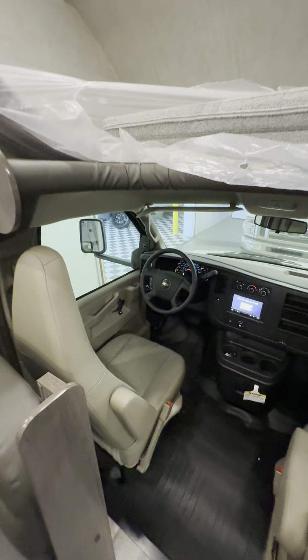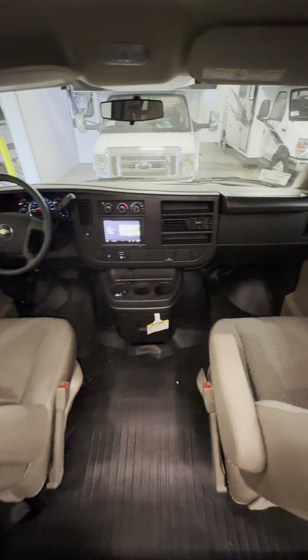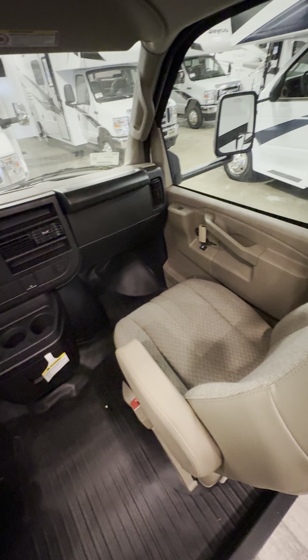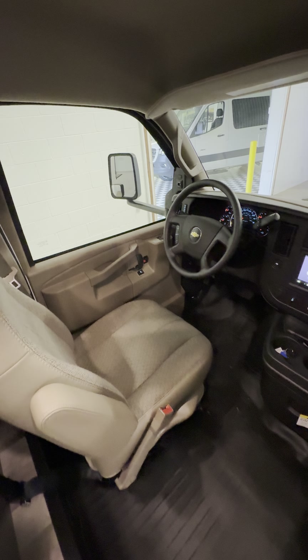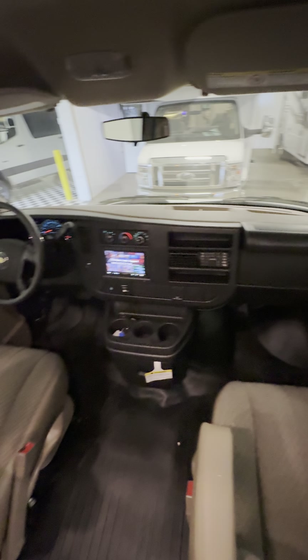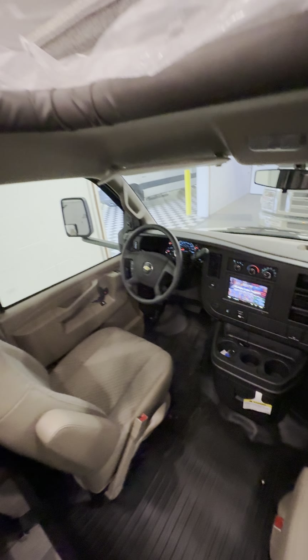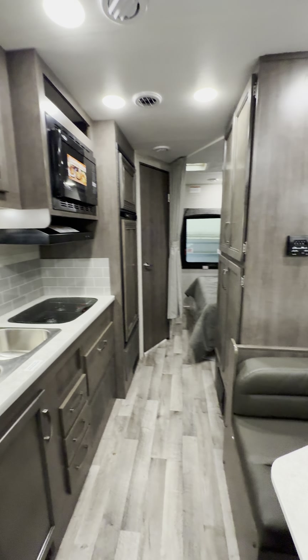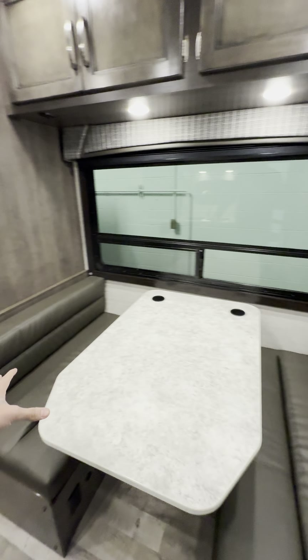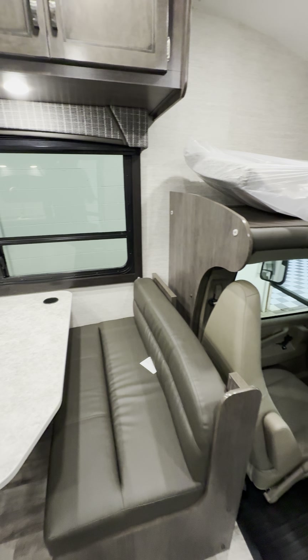Motorhomes are nice — you kind of just jump in and go. You don't have to pull anything behind you unless you want to pull an additional trailer, maybe a boat, or some people actually pull a car behind them. It's designed for two people but more people could come. You have your dinette here — this has four seat belts in it total.